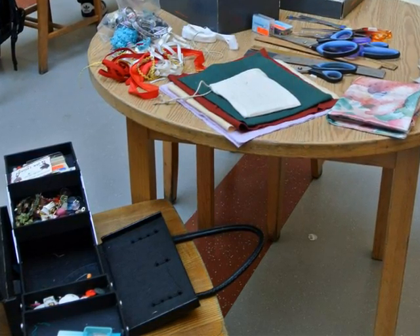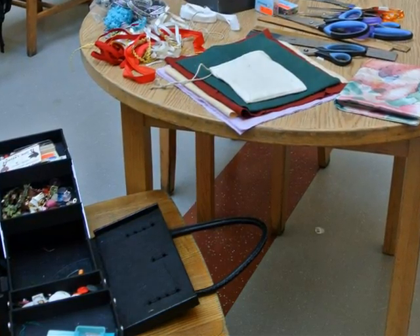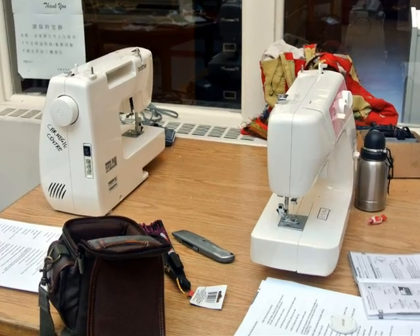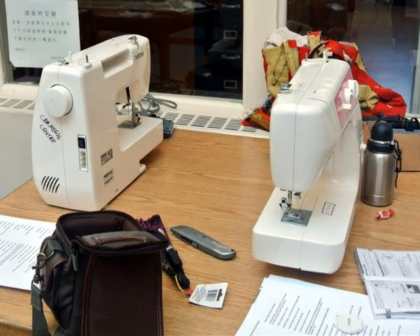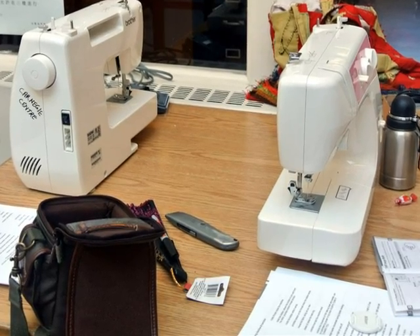Thank you to my friend Vicki McCullough for her generous donations of bags of fabric. New sewing machines: one Carnegie machine — you can see the writing on it — and one Chindi Nation machine.